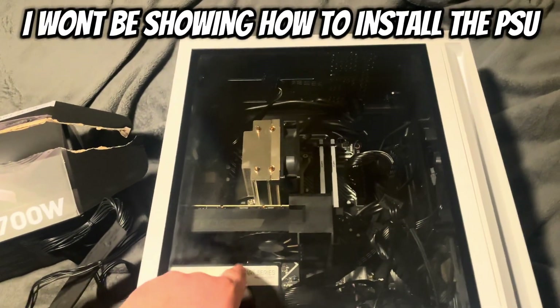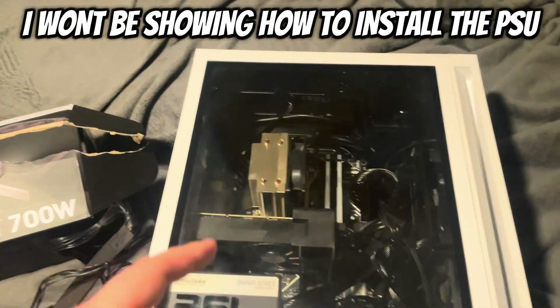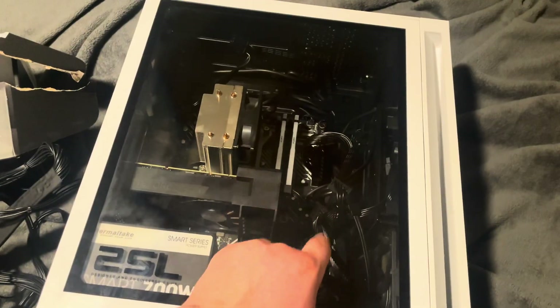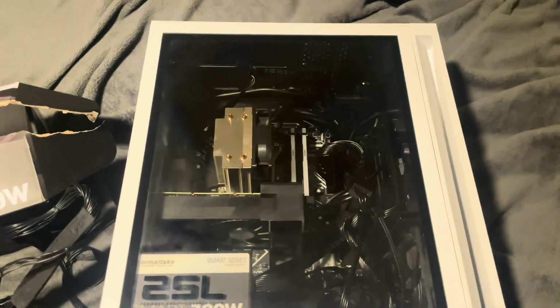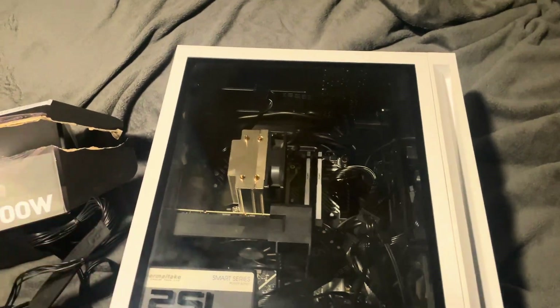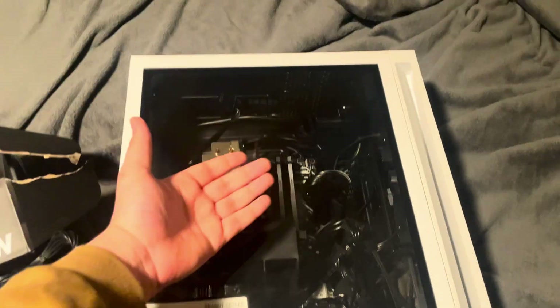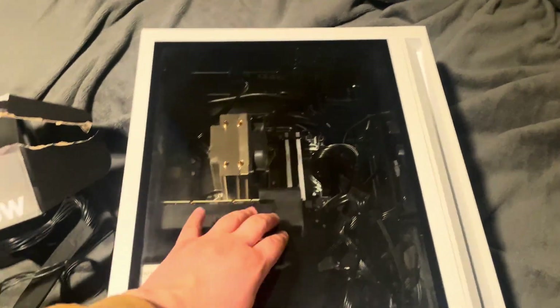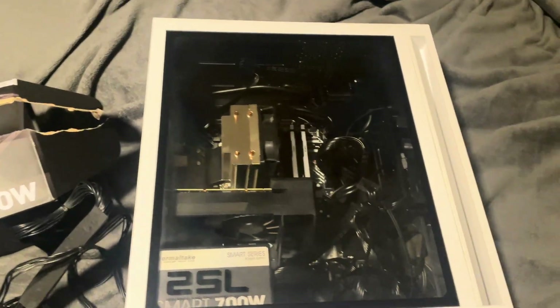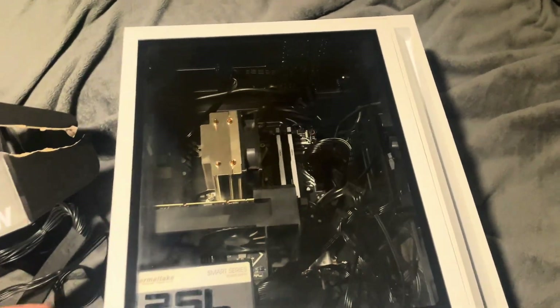I'm not going to show you how to put it in this video, but I will leave a link in the description to the video that actually helped me with this process. I didn't go word for word with his process — I just wanted to understand how to get the case off. All the questions I had were answered with that video. He teaches you how to put the power supply in and how to take the back cover off, and then you run the cables through the back.